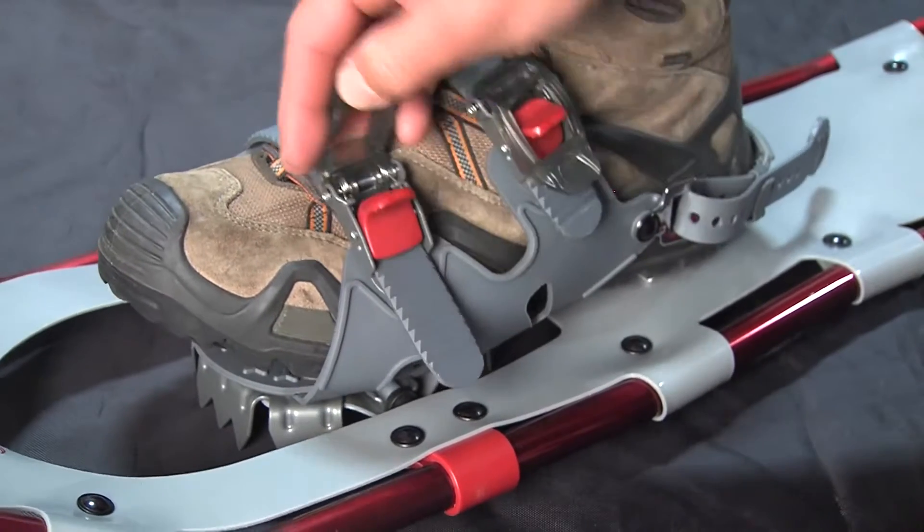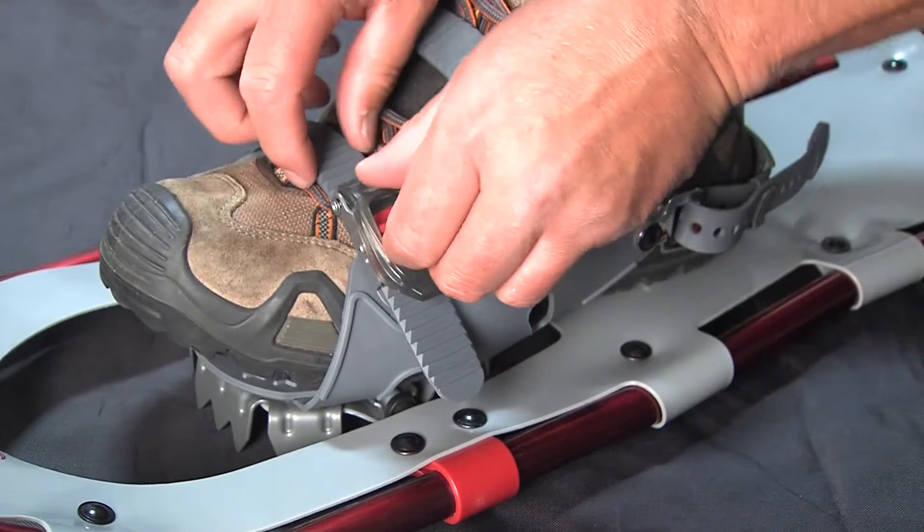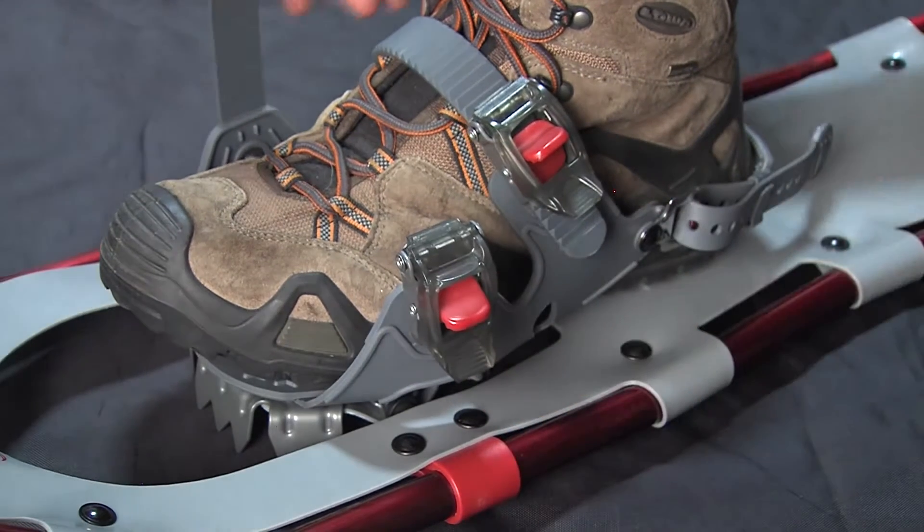Repeat the procedure if you have a double ratchet system, found on most adult models. To release or loosen the ratchet, simply use the thumb and pointer finger, depress the release button, and push towards the outside.